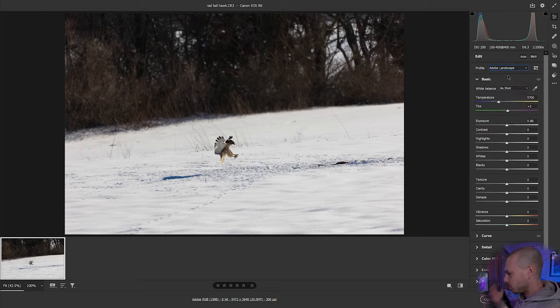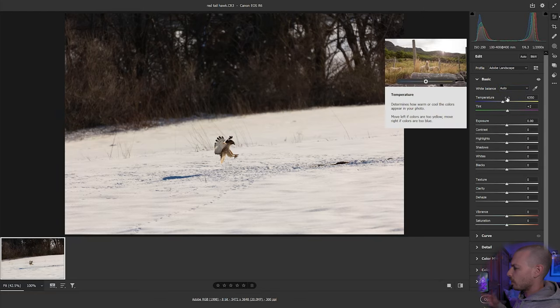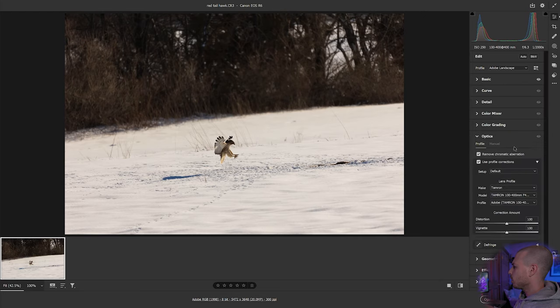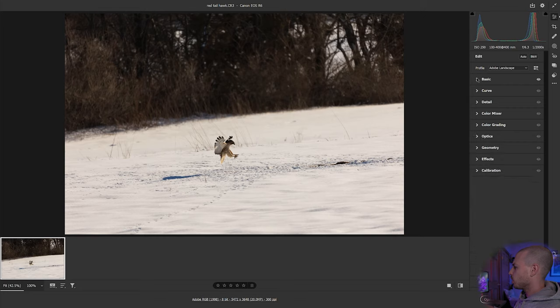The reason we select the profile now is because after the next step we'll lose the ability to set these profiles. So make sure you set your profile first. Then check your white balance — I'm going to set it to Auto, which gives a nice golden-brown tone. Also go to the Optics tab and make sure Remove Chromatic Aberration and Profile Corrections are both applied, with the correct profile for the lens you used — in this case the Tamron 100-400. Once those are set, hit Open to move into Photoshop.